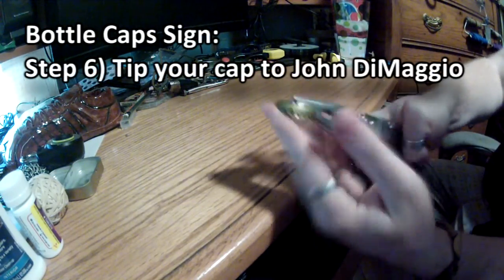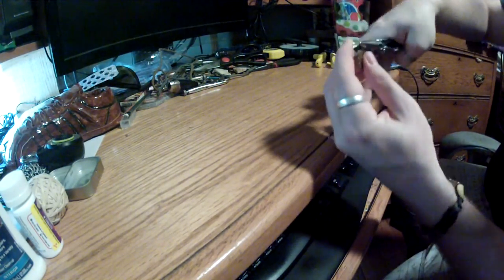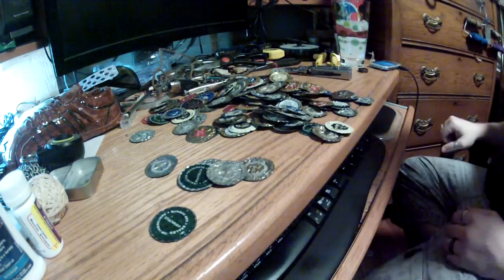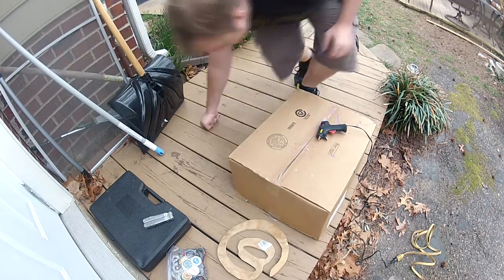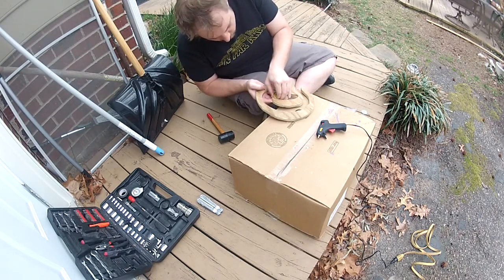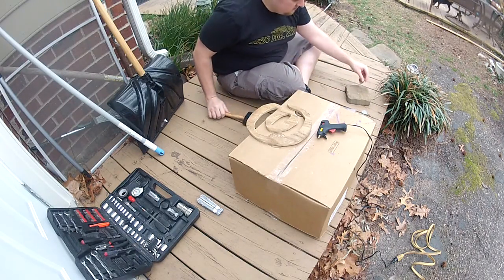Grab some pliers and start applying them to your caps. Don't worry about getting them too flat right now, because hammering. Repeat this process exactly a crap-ton more times. Get prepped to glue by plugging your hot glue gun in and placing it on a flammable surface. Check the back of your letter for some reason, because you definitely were not about to start gluing on that side like an idiot. Further flatten your caps with a rubber mallet on a flat surface.